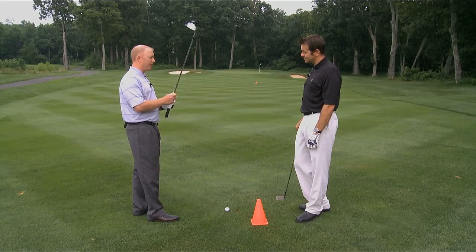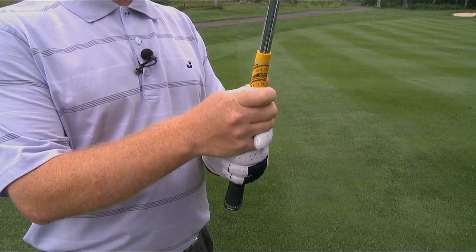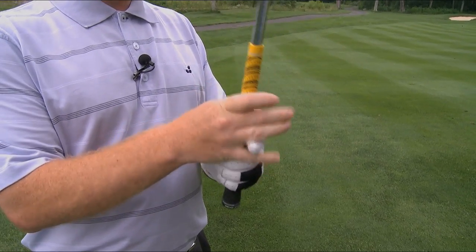So the 40-yard wedge shot. And now here we are at 80 yards. What's the difference between the two? Well, not a lot of difference, really. At 40 yards, we were down on the steel. As we got into the 60-yard shot, we moved up a little bit. As we get into the 80, we're going to move up just a little bit more.